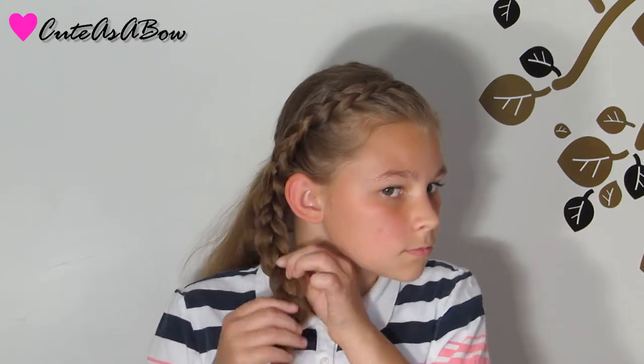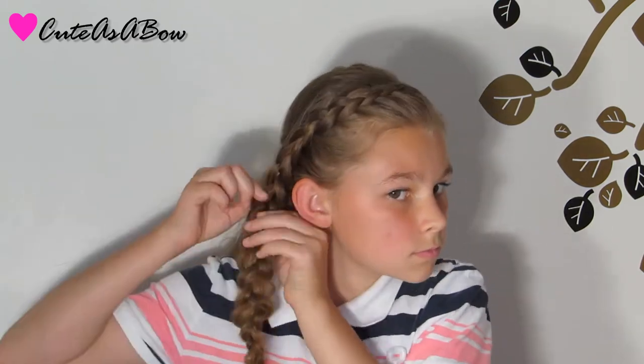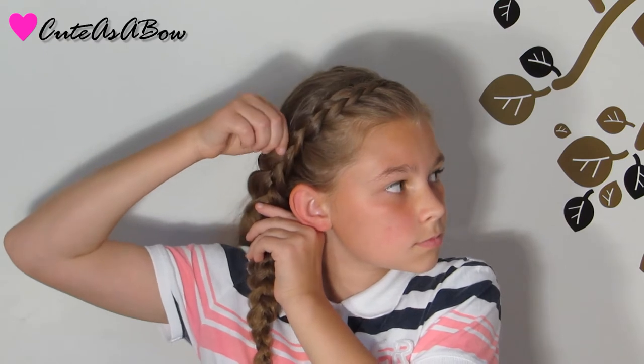Now that you have finished your braid, you're just going to want to make a knot, take the strands and pull them apart, pancaking them.